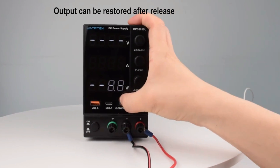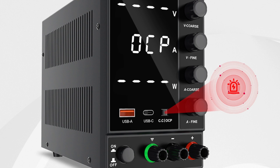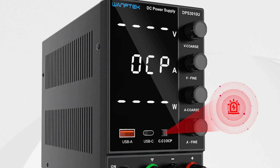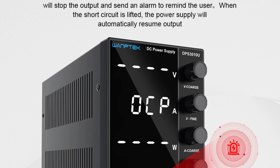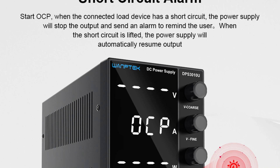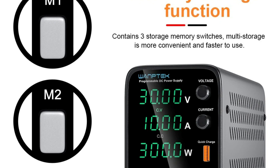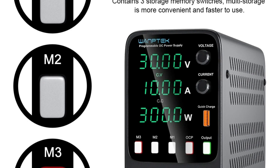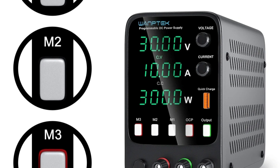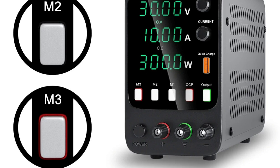A memory storage function enables programmable operations, allowing users to save frequently used settings for efficiency. The Wantec power supply is suitable for laboratories, electronics repairs, product testing, and educational experiments. The Wantec adjustable DC power supply is a reliable, user-friendly solution packed with advanced features, delivering precise and efficient performance for professionals and hobbyists alike.